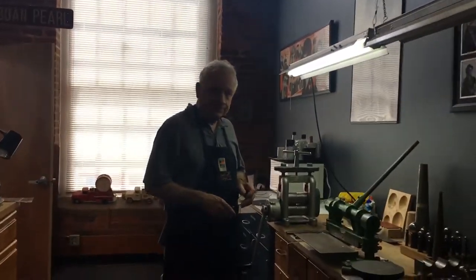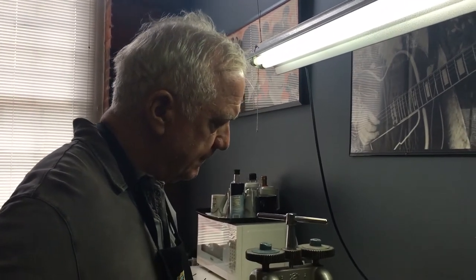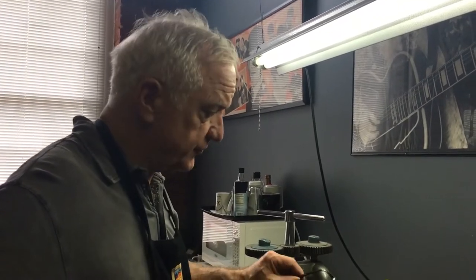Hey, welcome to the studio. I've got a new class that I've put together that's coming up, and I'm really excited about it. We're going to be using tubing, we're going to be making tubing, and we're going to be making a pendant. I'm just going to give you a quick synopsis of how it's going to work and then I'll show you some examples of some finished work.